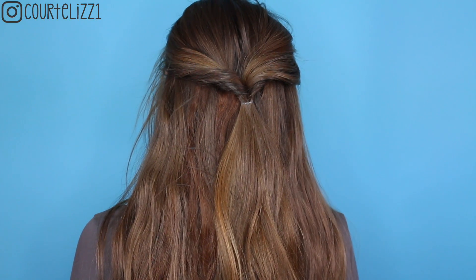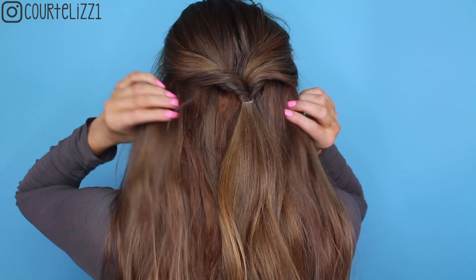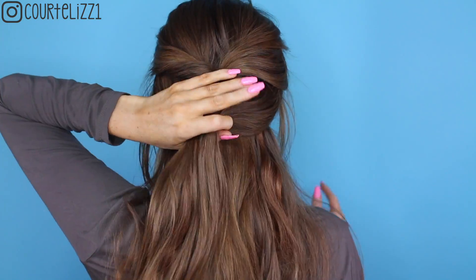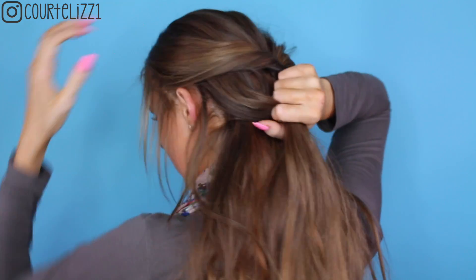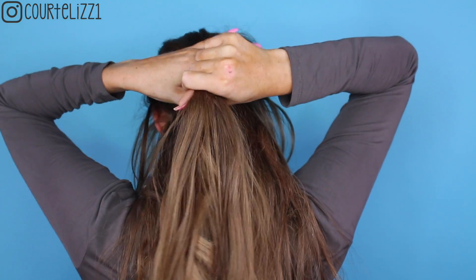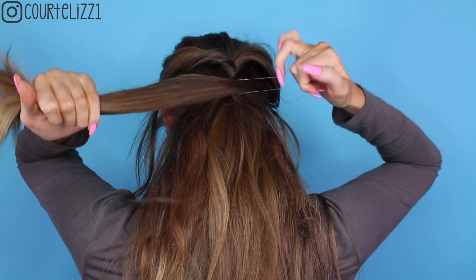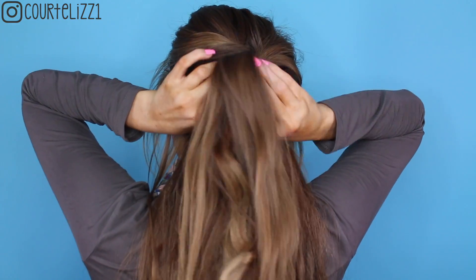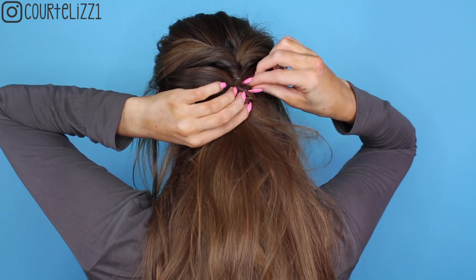Now that that's done, you're going to do the exact same thing down your entire head of hair. Start taking pieces and bringing them to the center, trying to keep them all pretty evenly spaced with pretty much the same amount of hair. Take another elastic, do the exact same thing, flip it inward.